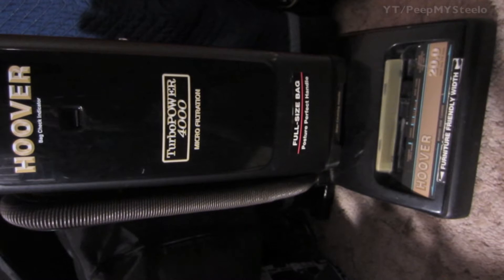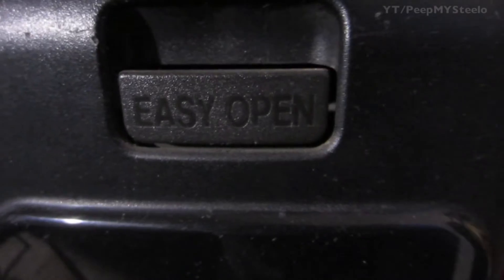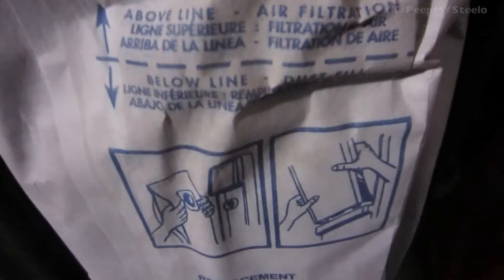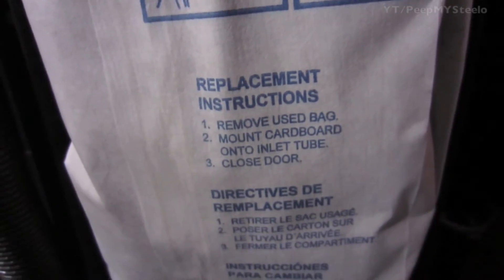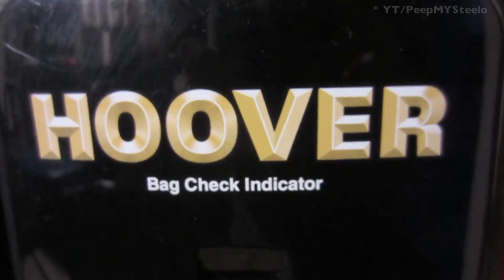I'm going to check out an upright vacuum cleaner in this video. This particular one is made by Hoover and it's the Turbo Power 4000, an older model, but it still has microfiltration and the vacuum bag for cleaning. Right here you can see it has a micro liner and it's the two-ply z-bag.